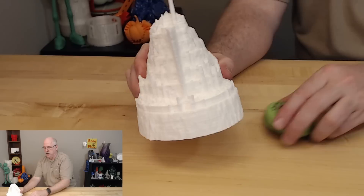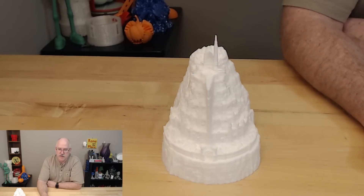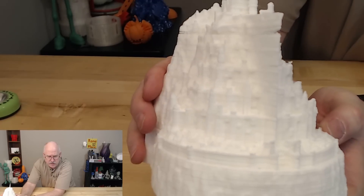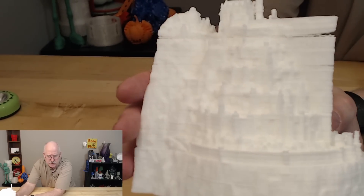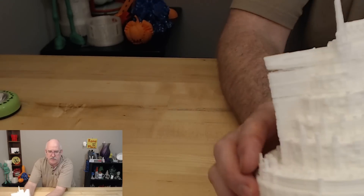And then of course, my favorite part — yet again — you can light it up and it looks pretty awesome. There's good detail in this model. Ignore the extrusion issues. Other than the fact that it printed horribly — and we know that — please don't judge. I'm fixing that. I'm just pointing out the model, because this is not a model problem. The model is gorgeous.